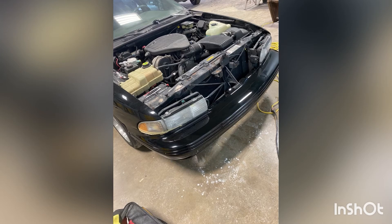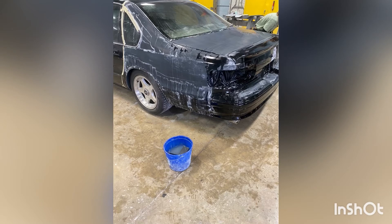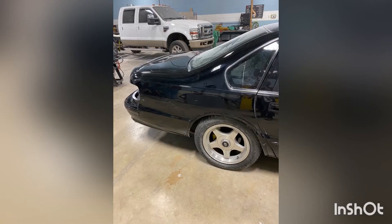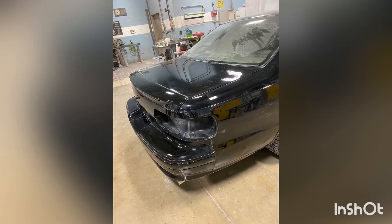We got the front bumper done and the hood done finally. There's still some dirt you can see in the light, but now we got that done. The quarter panels we started wet sanding and we're going to be buffing those next to get them nice, smooth, and shiny like glass. The hood was polished and everything, so now it's on there with nice even gaps. We went ahead and polished out those sides — first with the wool pad, then with the foam pad to get everything nice and clean.